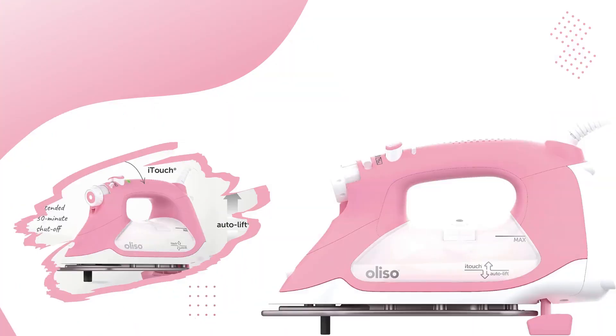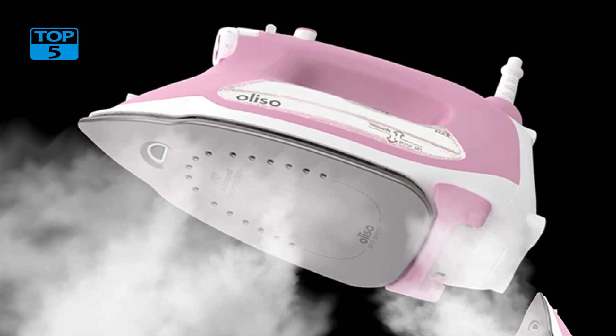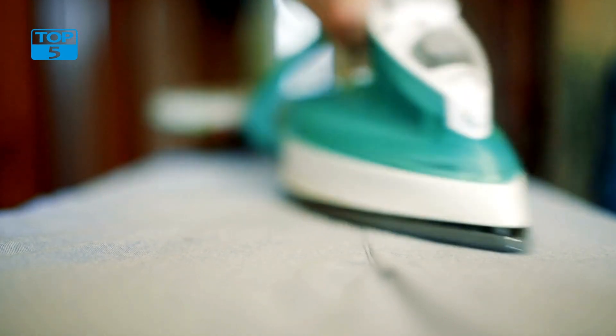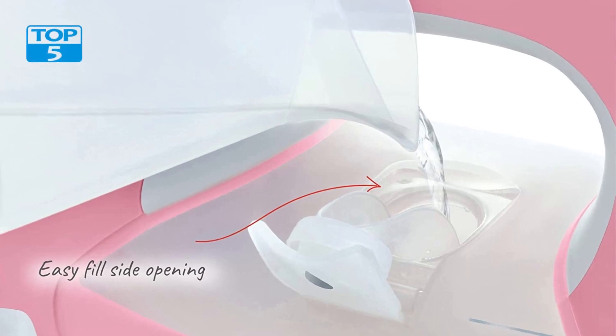For your help, I place all the product links in the description. The Aliso TG1600 Pro Plus 1800W Smart Iron with Auto Lift and Aliso Soulmate Silicone Iron Soul Plate Protector for TG Series Irons in Pink is a powerful and innovative ironing system that combines cutting-edge technology with convenience and style. With its advanced features and attractive design, it is a must-have for anyone who wants to achieve professional-level ironing results.